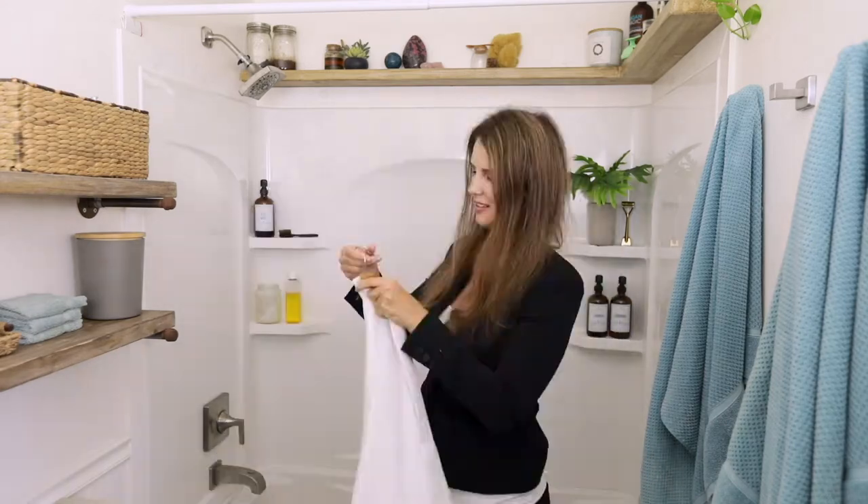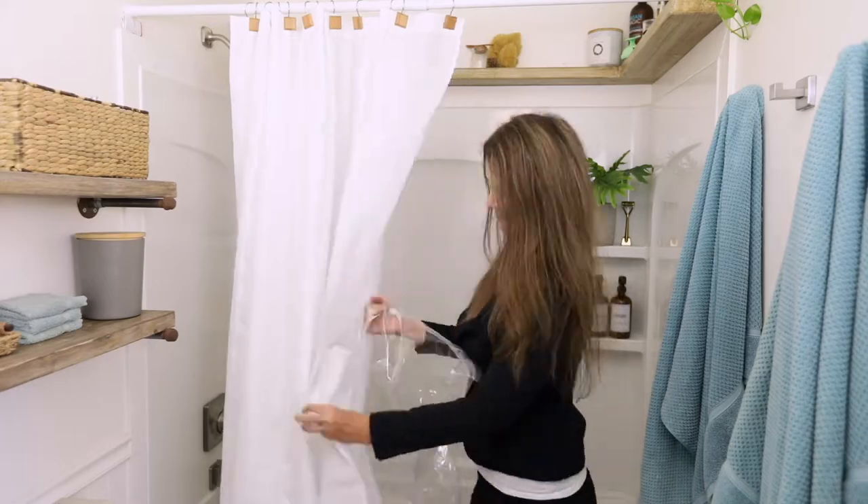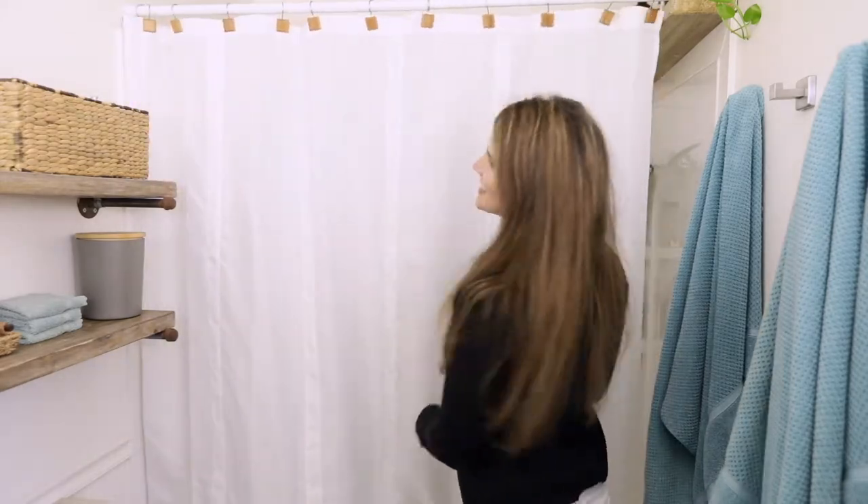First, hang the liner up with the long pockets facing the outside and the bottom flap facing the inside of the tub. Then remove the batten pieces. I like to put them together two at a time, which makes them easier to handle.